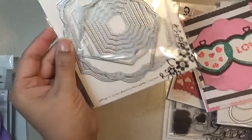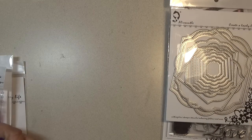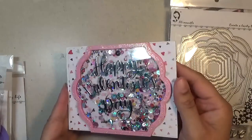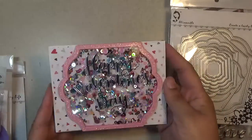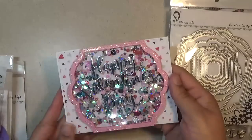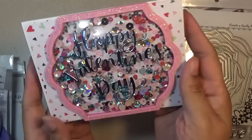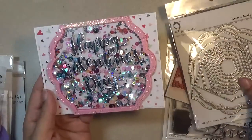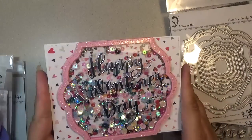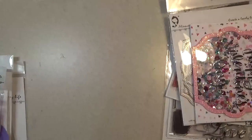I did use this die again for a fun shaker card. I'm going to try to slowly shake it because I know it makes the video a bit weird when I try to upload it. It shakes around, nice and fun, with lots of sparkly bits. It just says 'Happy Valentine's Day.' You can use nesting sets as frames — I just made a frame and used that set again. I really love that sparkly, fun, cheery card. The colors are so bright.